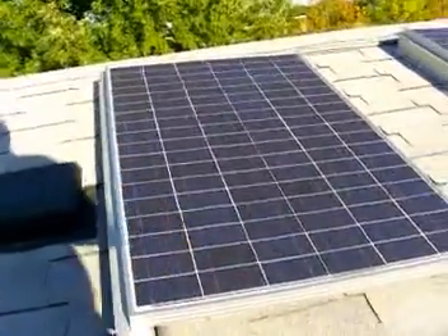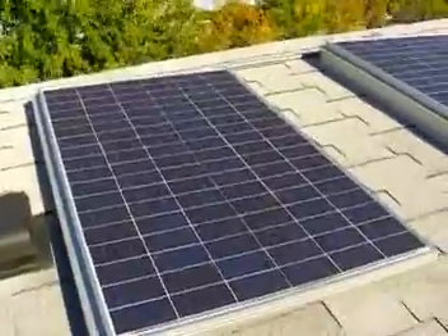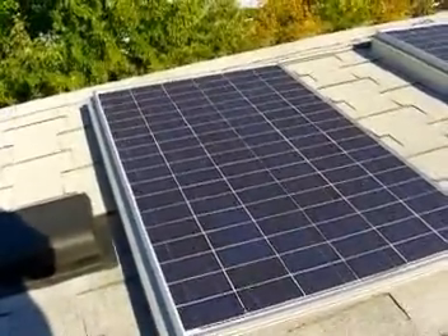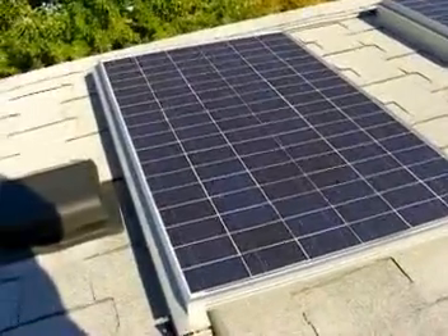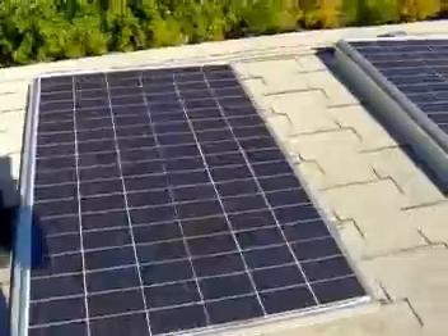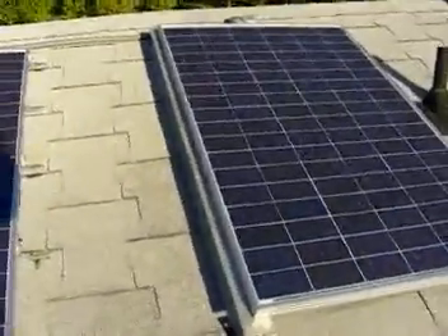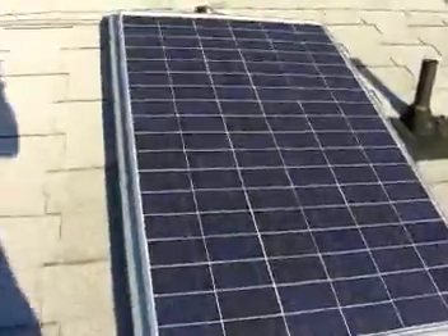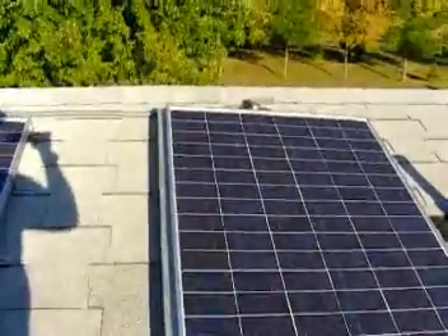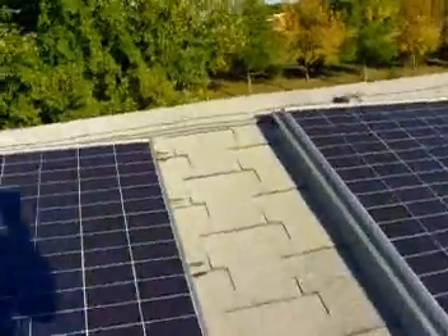These are two 180-watt solar panels by Evergreen Solar, totaling 360 watts. We bought them through AffordableSolar.com — highly recommend. They're about $800 a piece and $1,700 for two with shipping up to North Dakota. They sit up here all day long and generate power through the sun — about seven amps each on a good day, so about 15 to 16 amps total.